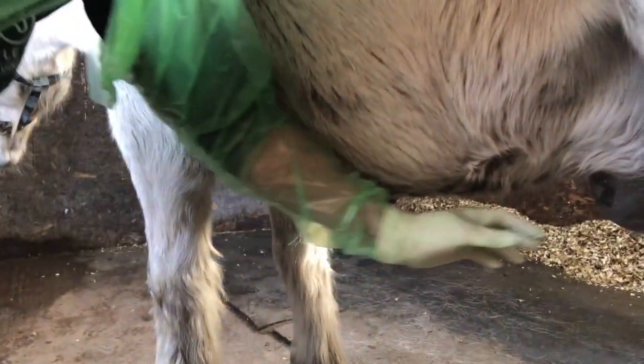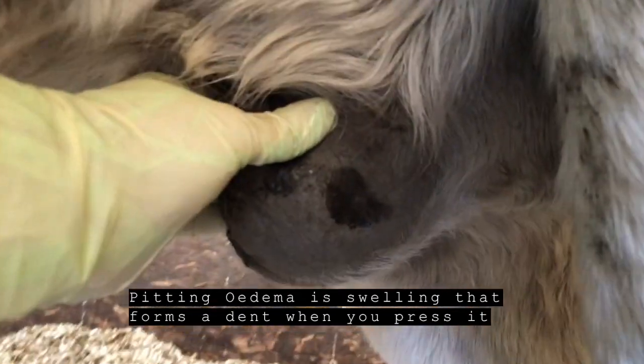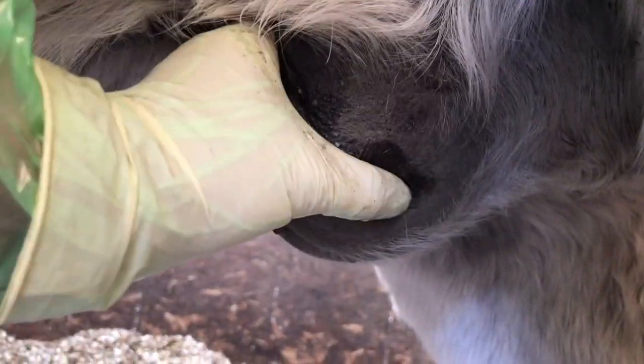This sheath, as you can see, is very swollen. It's got a bit of pitting oedema to it, so if I put my thumb into it you can see where the thumb mark is — it kind of creates a little dent.